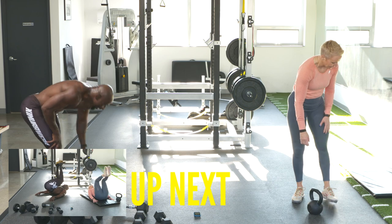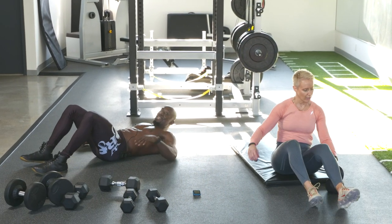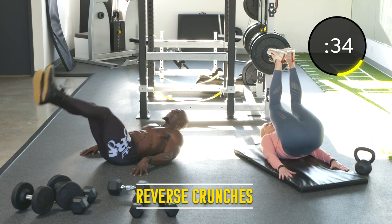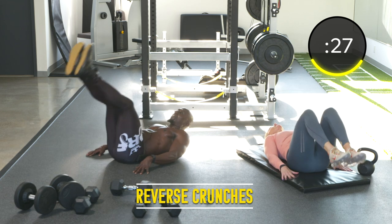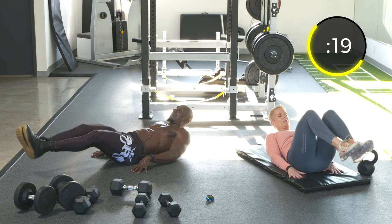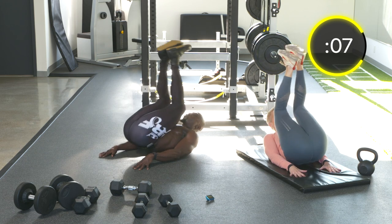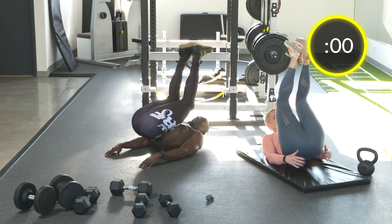Exercise twenty-four: reverse crunch. Now we're getting the lower abs. Keep the small of your back pushed against the ground — a little bit of a pelvic tilt — and try to bring your belly button to your chest. That will help you focus on the lower abs and not your hip flexors. Exhale on the way up, inhale on the way down. You can straighten your legs at the bottom to make it tougher.